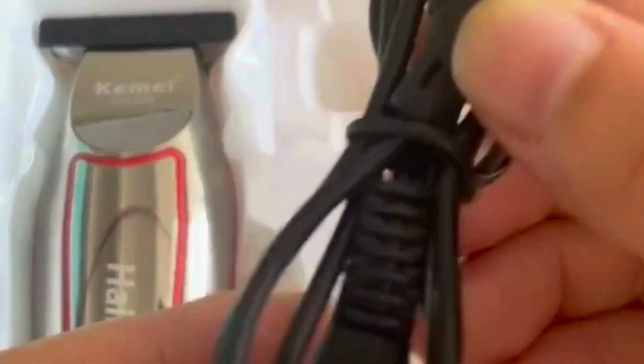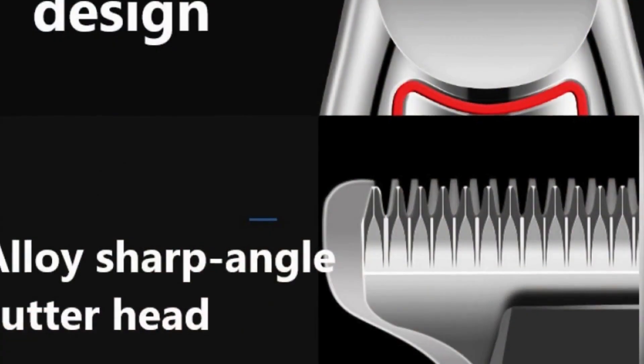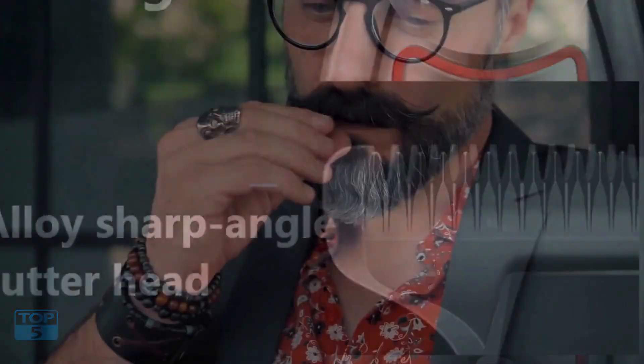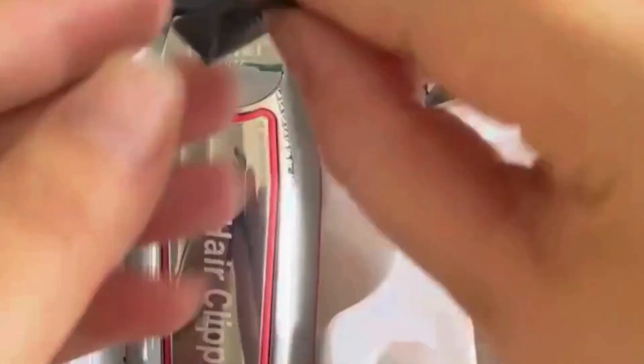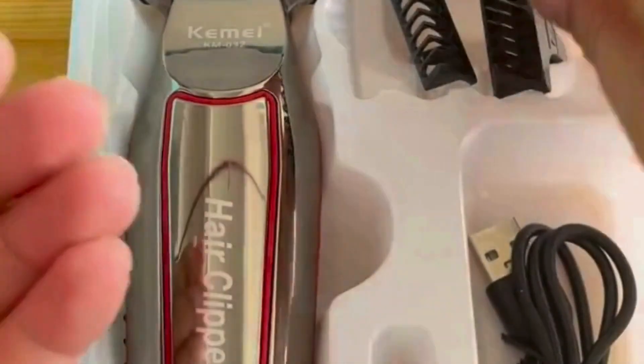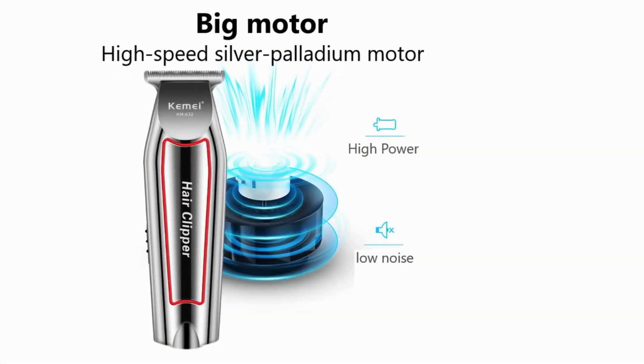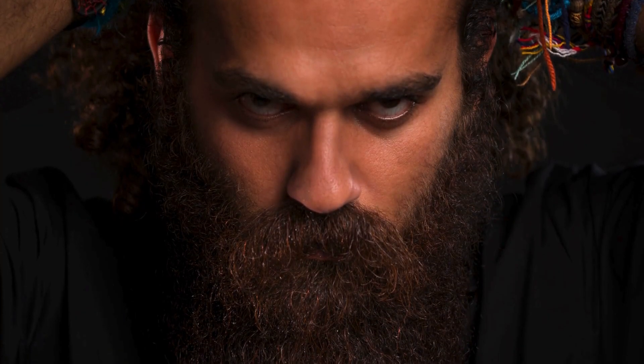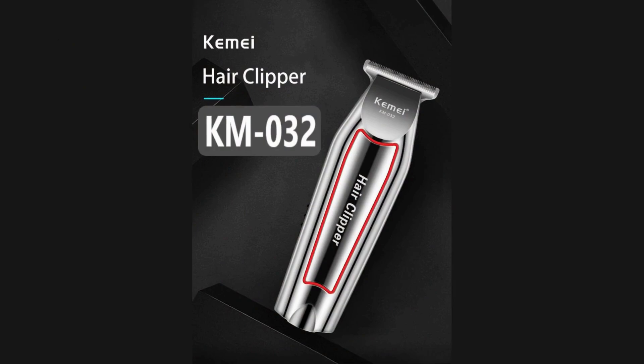Versatility and functionality: one of the standout features is its versatility. The grooming kit includes multiple attachments catering to various grooming needs. Adjustable combs allow you to choose different length settings, providing flexibility in styling. The trimmer also features a built-in precision dial enabling you to fine-tune the cutting length with ease. Additionally, it's designed for both corded and cordless use, with a rechargeable battery offering extended usage.